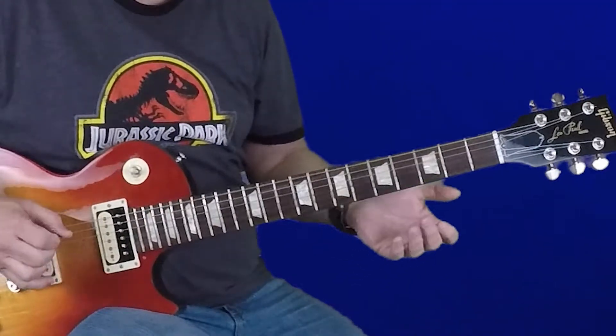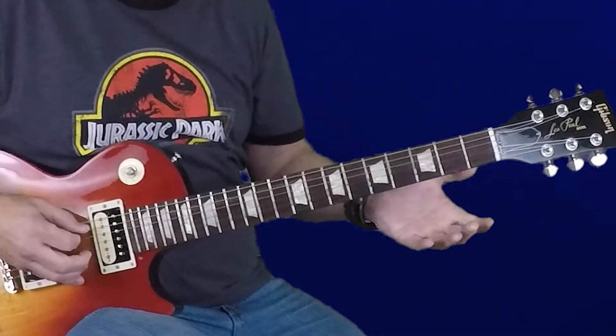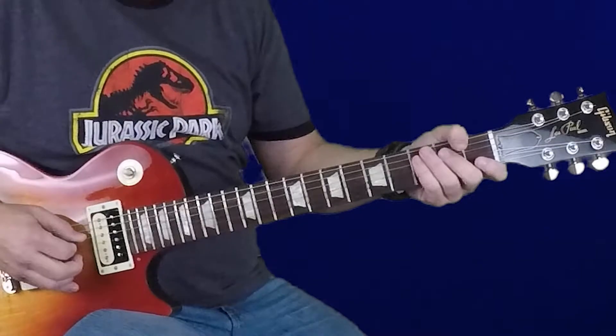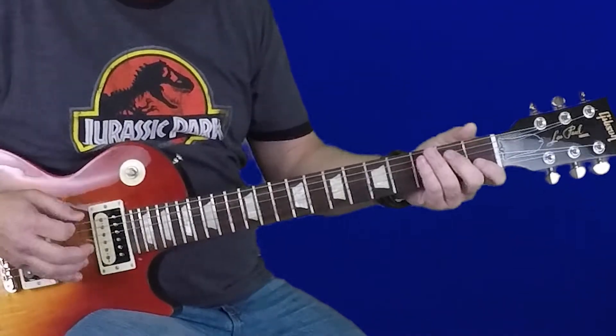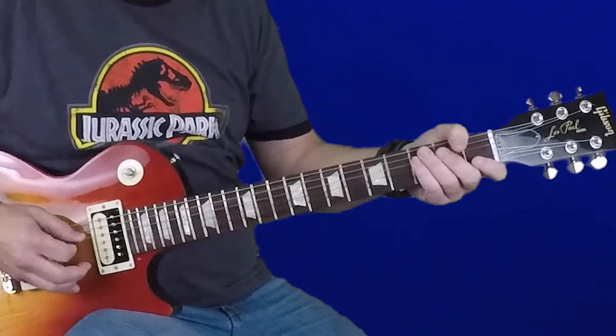The first shape we're going to learn today is E minor pentatonic in what's called the open position — that means the lowest note we're playing is open. We're going to play the open sixth string, then the third fret of the sixth string, the open fifth string, second fret of the fifth string, open fourth string, and second fret of the fourth string. At this point we've played through the E minor pentatonic scale one time, playing the notes E, G, A, B, D, and E.